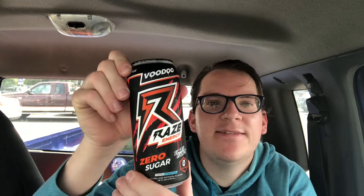What up guys? It's Marty. So today on the Marty Kops YouTube channel, we got a new drink review. This is that Raz Energy Voodoo — Voodoo from Raz Energy.